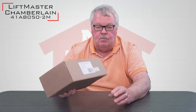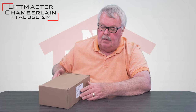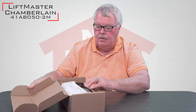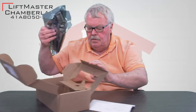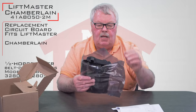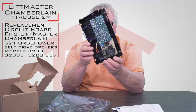This is a replacement service circuit board. It's got a part number on it of 41AB050-2M. It'll come to you in a box — this is what it'll look like. I'm going to open this up and we'll take it out here for you. First thing you'll see is it comes in a static bag. Pull it out and here's your board.